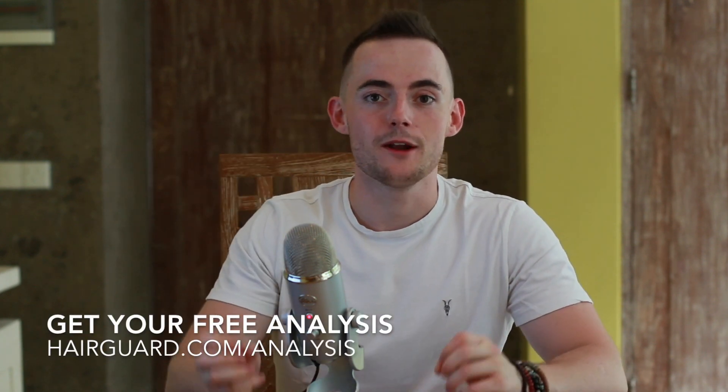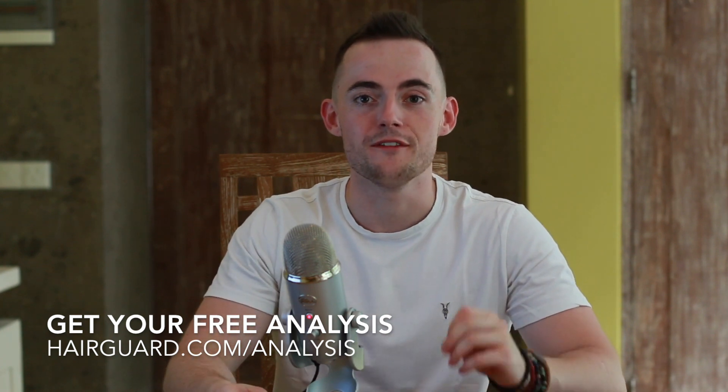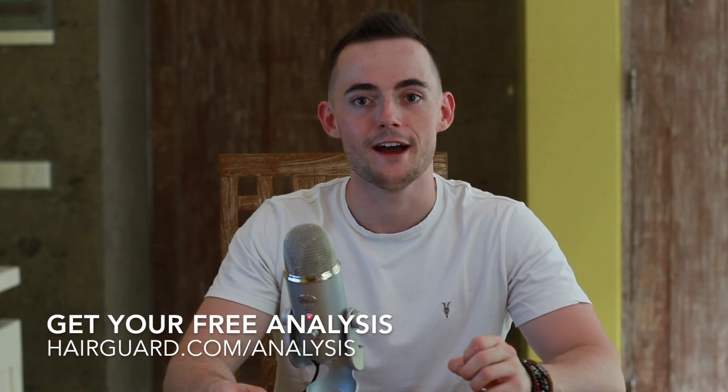Before we get into the video on MSM, if you are worried about your own hair loss, what you can do is click the link in the description and one of our Hair Guard specialists will give you a full analysis of your hair. All you've got to do is click the link and then upload a hair selfie.